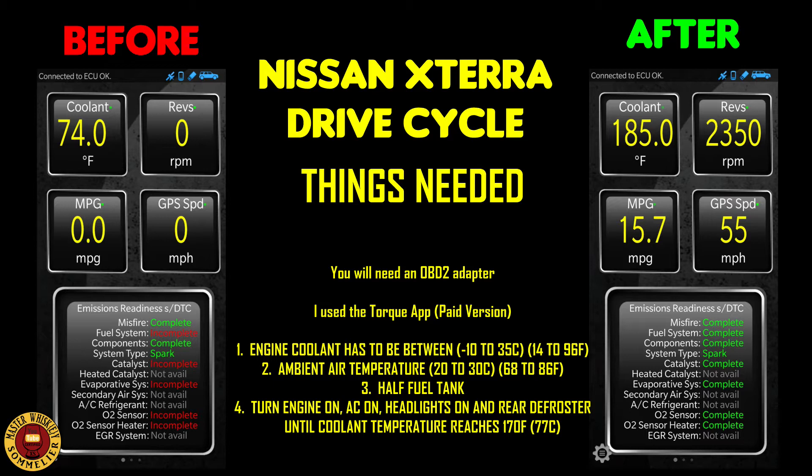Here are the things you're going to need before you start the drive cycle. You can complete this within 10 miles of driving distance if you have a highway where you can reach up to 55 miles per hour. You'll need an OBD2 adapter — the cheap ones will work, I'll leave a link to the one I use.